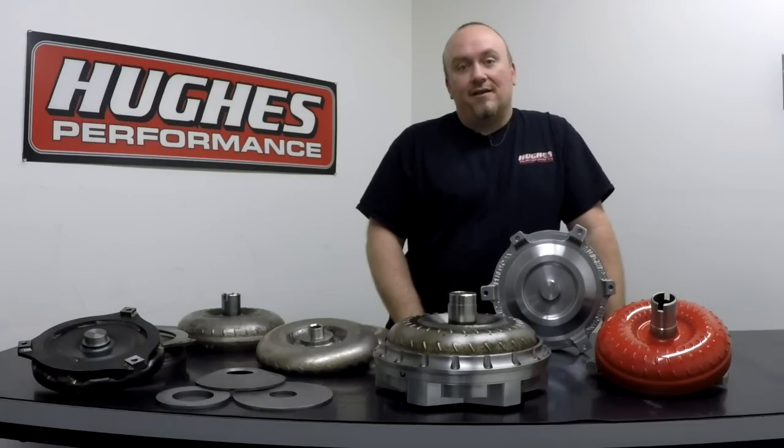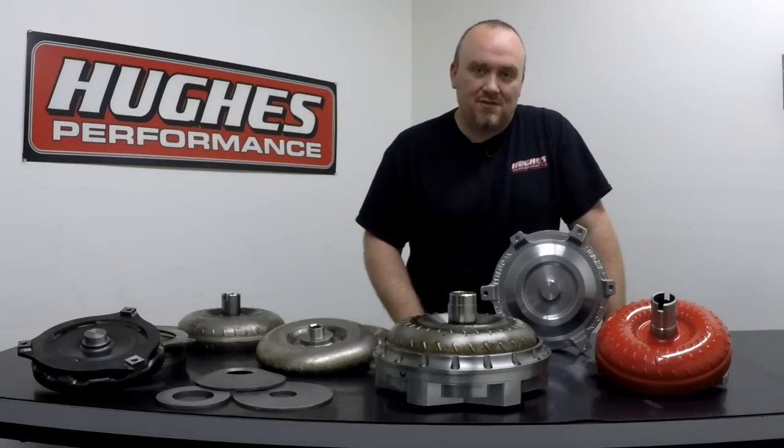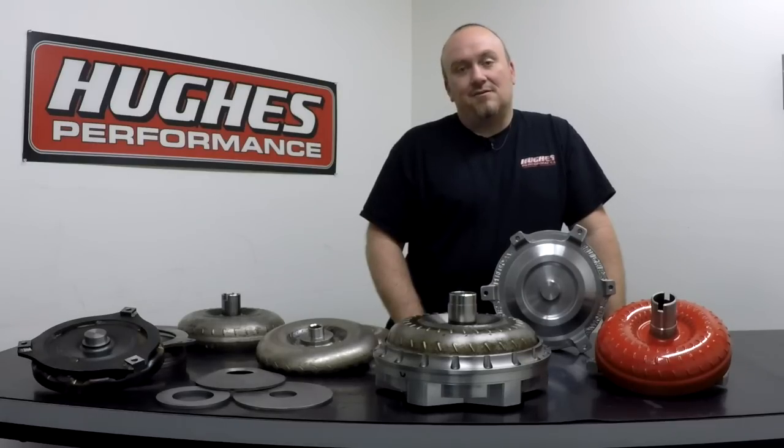Thank you for tuning in. If you could do us a favor and hit that subscribe button, check us out on social media — we're uploading Facebook content daily. Shoot us an email through our website, HughesPerformance.com. If you have anything you'd like to see discussed in these episodes, be sure to drop us a line in the comment section below. We look forward to seeing you next week. Thanks for tuning in.